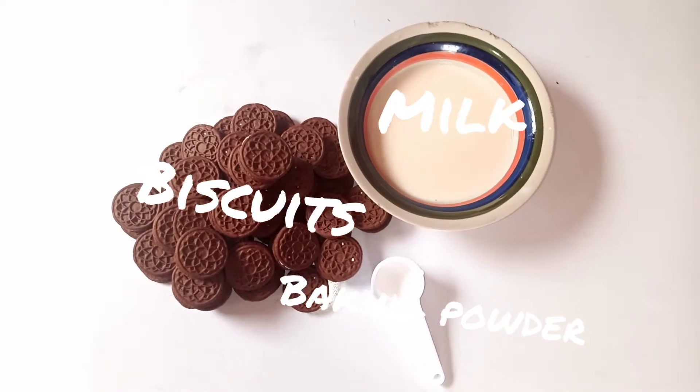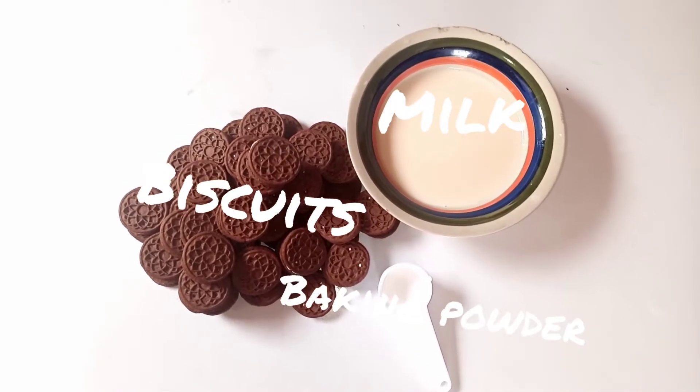Hi guys, welcome back to my channel. Today I'm going to be showing you how to make a chocolate cake with just biscuits and no oven.